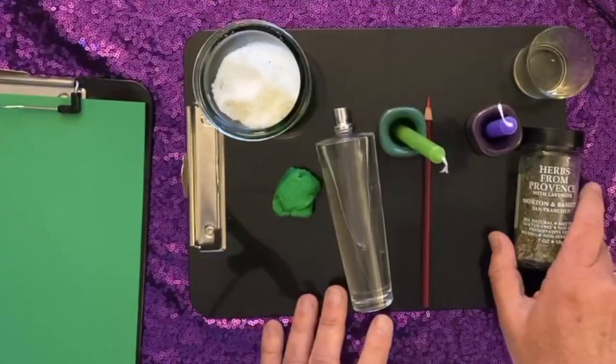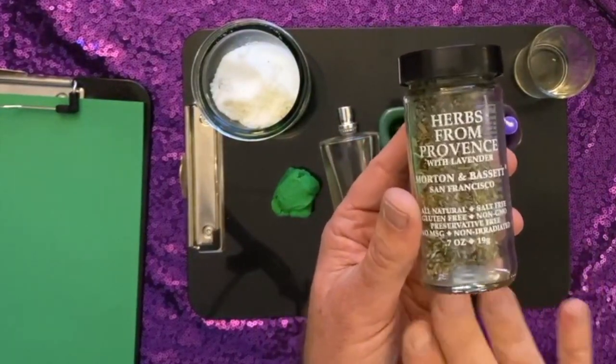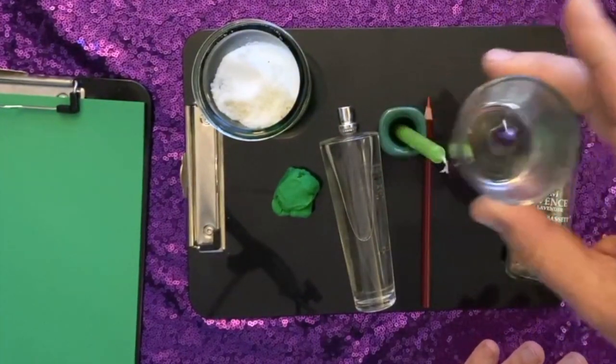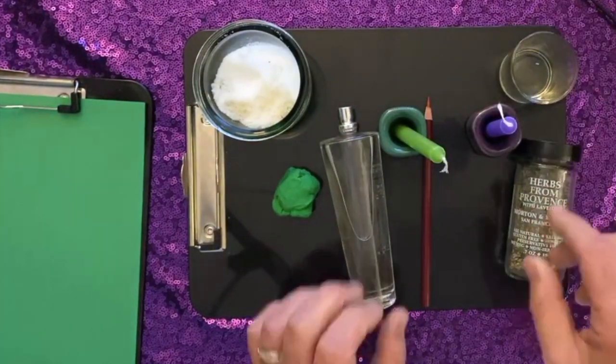So what I have here is some Herbes de Provence. You can use another money draw herb mixture or just plain lavender. This is just some plain vegetable oil — you can use any that you like. Olive oil is fine.